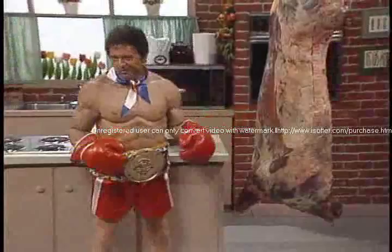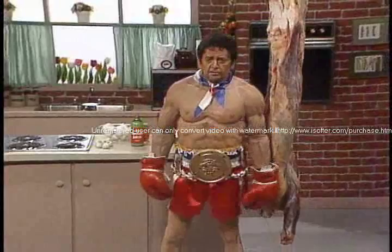Rocky, you're on. How you doing? I was just beating my meat.